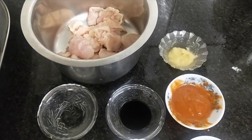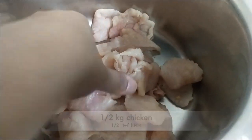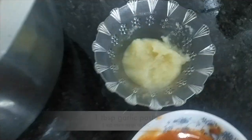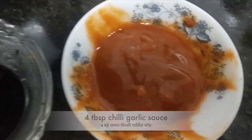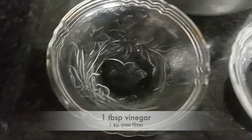Hello and welcome to my channel Shifaz's Kitchen. Today we are going to make Trespi Thread Chicken. Here I have chicken, which I have made from hammer, garlic paste, chili garlic sauce, soya sauce, and vinegar.